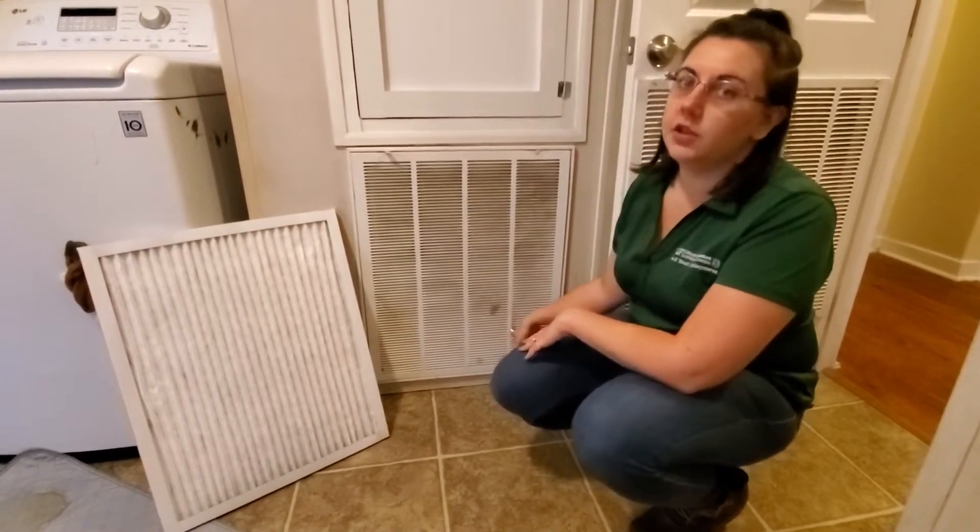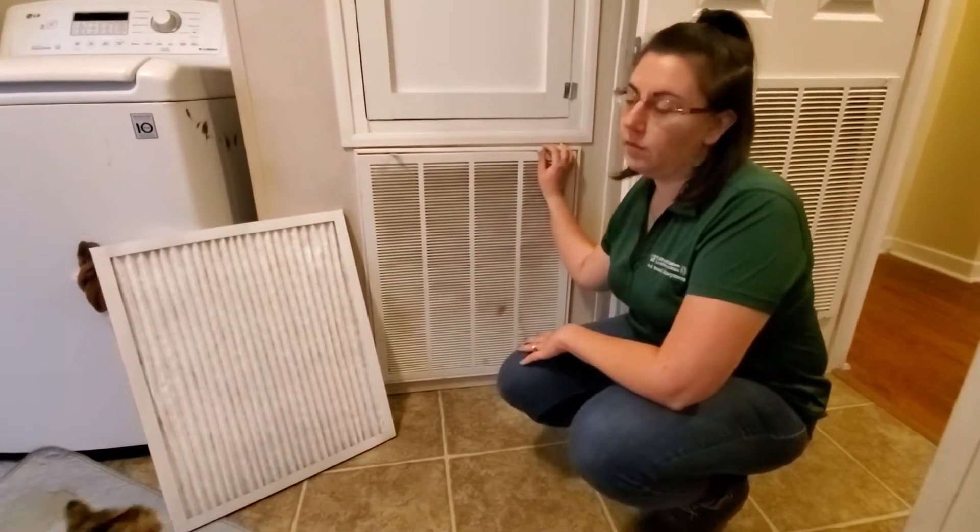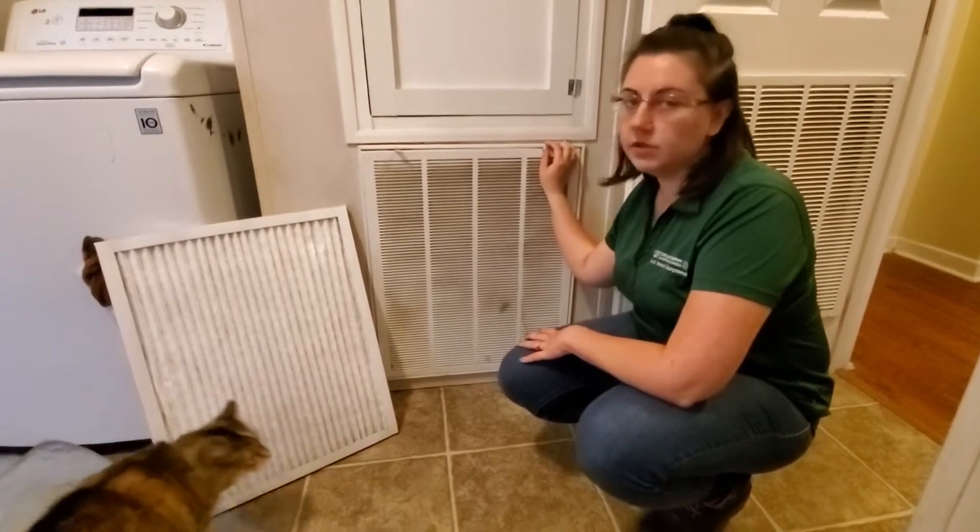You want to change this every one to three months. Ours is usually about once a month because we've got animals, so it gets pretty dirty.